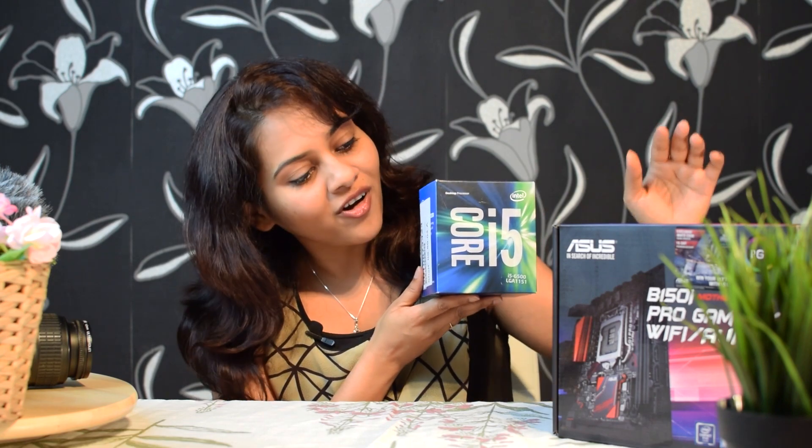Today I will show you how to install an Intel Core i5 CPU on this Asus Pro gaming motherboard. Both this CPU and motherboard use the latest Intel 1151 socket.